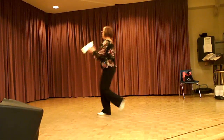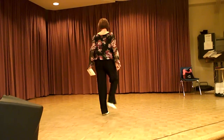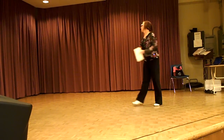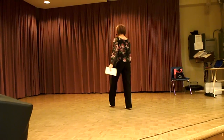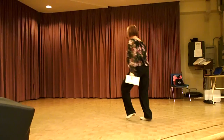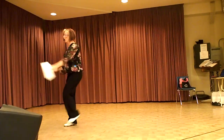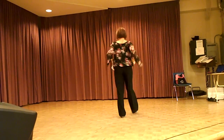two Kentucky Drags, triple all the way around, Kentucky Drags, triple around. Fancy Double, two Kentucky Drags, triple all the way around, Kentucky Drags, triple.